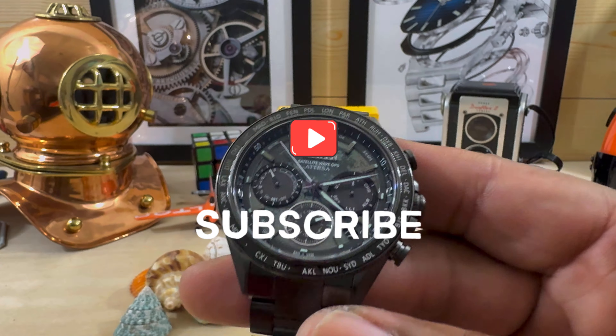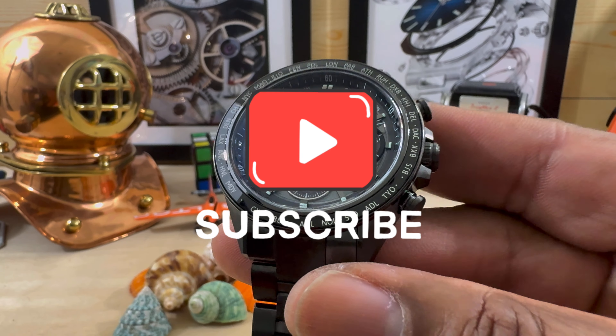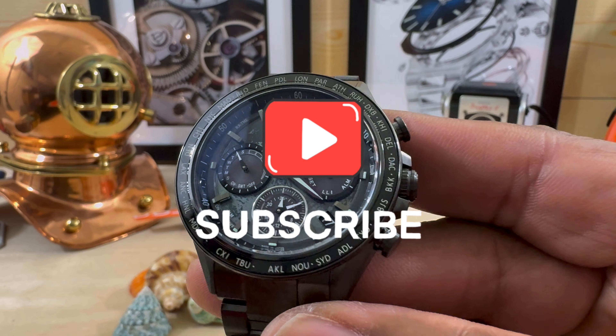Let me know what you guys think. That's Watch Once Over for today. My name is Biggie — please subscribe and I'll catch you on the next video.